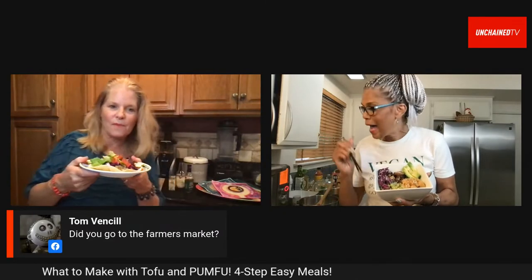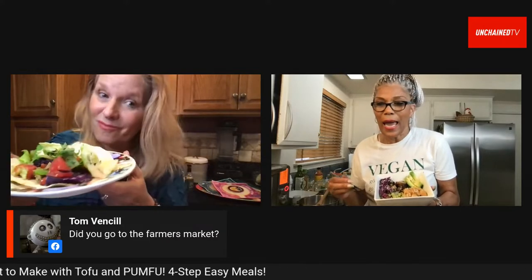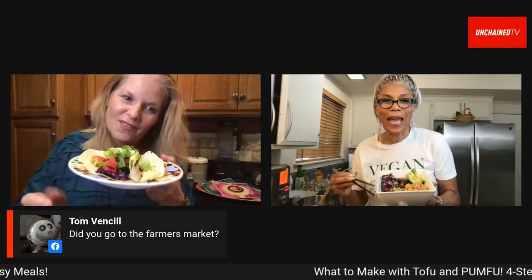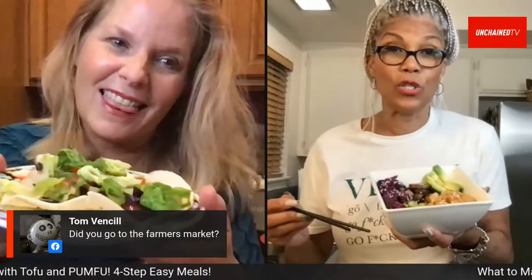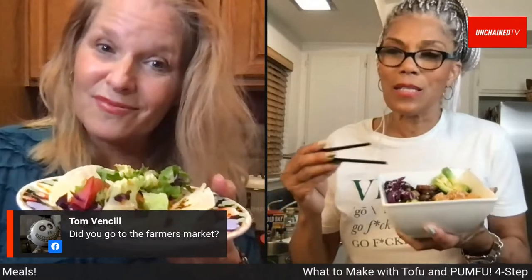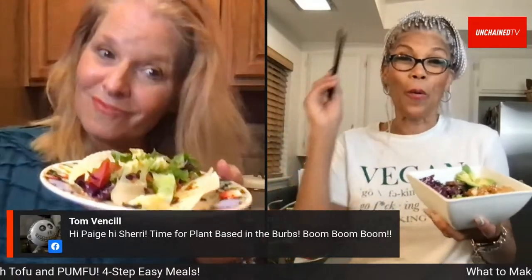Page mentions going to the farmer's market every Saturday morning and juicing. Sherry has been doing a 30-day juice incorporation challenge inspired by Angela from Vegan Pop Eats. Naturally sweet vegetables like carrots, apples, pears, and pomegranates mean you don't need added sugar. She's already planning her next juice.